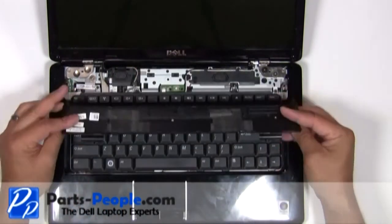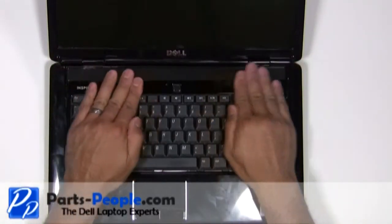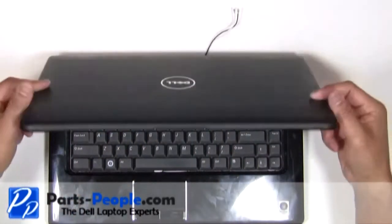Place the power button cover onto the laptop starting from the left side, moving to the right side while snapping it into place. Then close the lid and flip the laptop over.